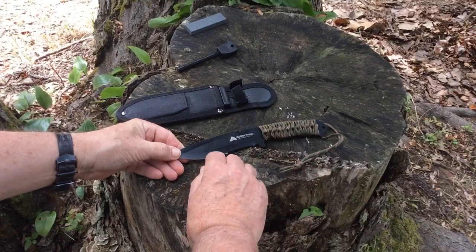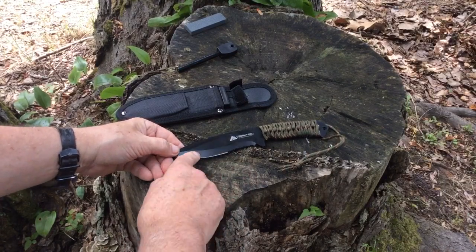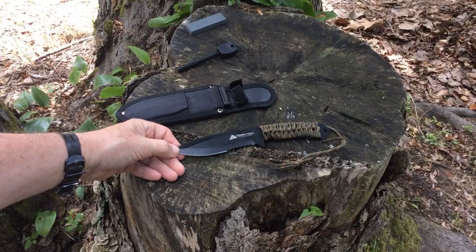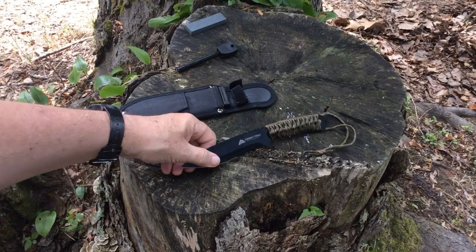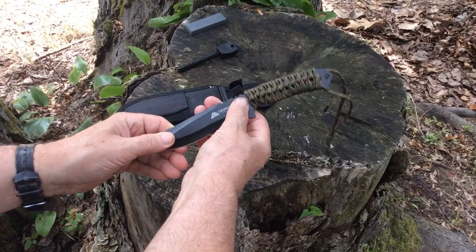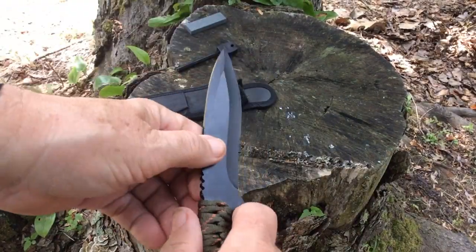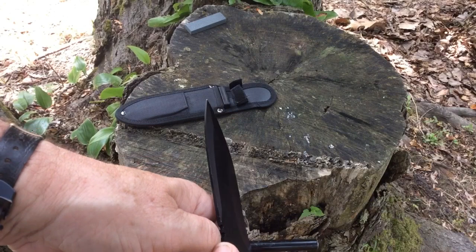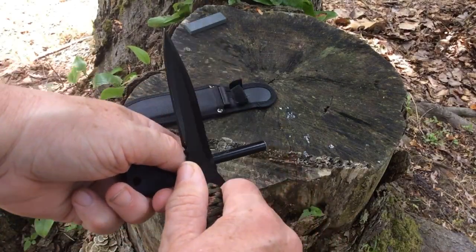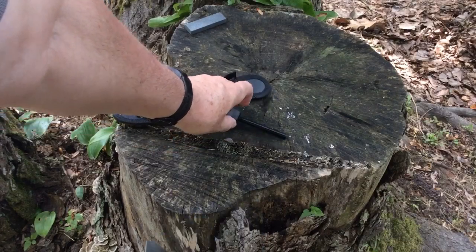Now let's discuss the overall profile of the knife. The profile includes the length, this bevel, the serrations, the blade, and the edge — all of those go into the profile. Typically people who are into bushcrafting or working with wood don't like having serrations on the blade, because the part of the blade you'd use for controlled work — making notches and things like that — isn't actually a sharp straight blade, it's a serration.